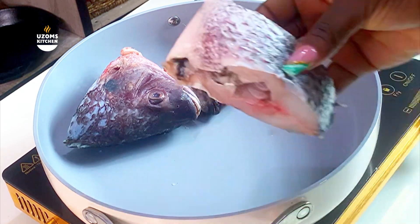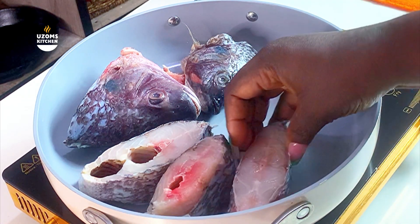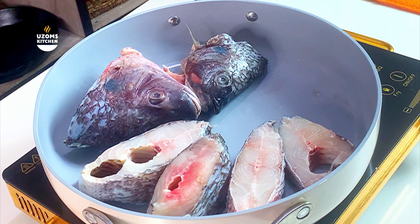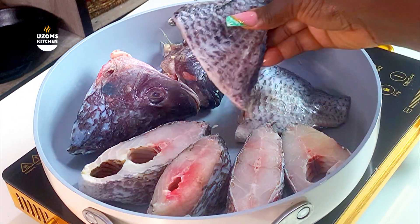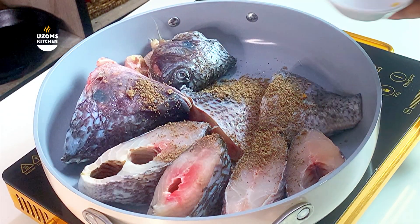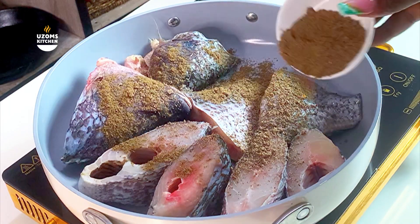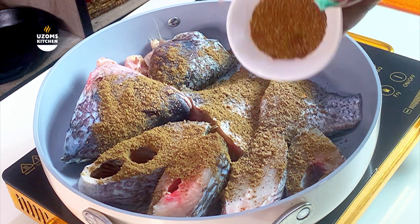Now I went ahead to add my fish into another pot while the flavor base is still simmering. I'm using crocker fish here, but feel free to use any fish of choice — barracuda, red snapper, catfish, any fish works. We're going to build flavor again with the fish. First, add your pepper soup spice — be generous with it, but don't over-add or it'll go from sweet to bitter.